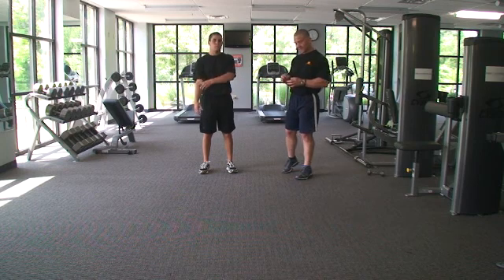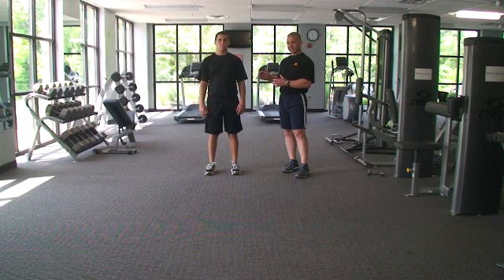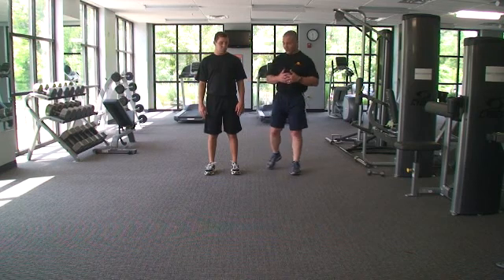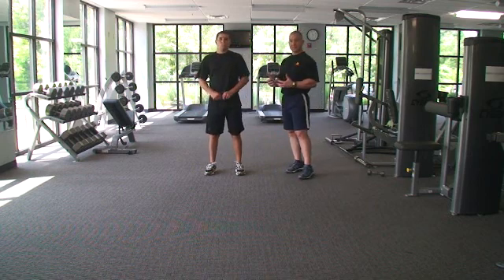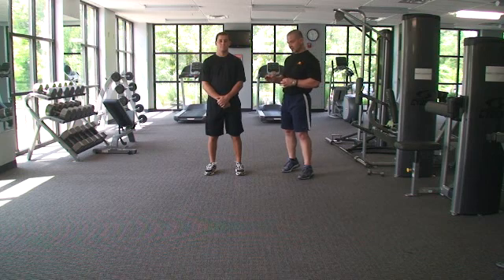One of the things that we have found with our athletes and really our general population is that a lot of times they lose the sense of awareness in their hips. So one of the things that we want to do is retrain that awareness in the hips, and if that has gone on for a while, retraining that can sometimes be a little bit difficult.